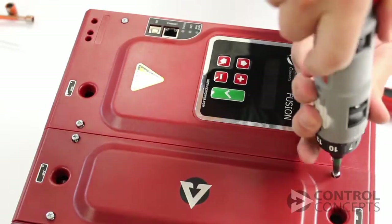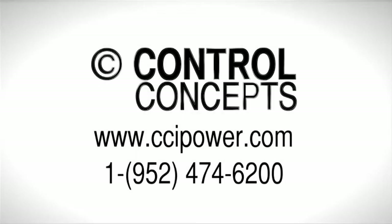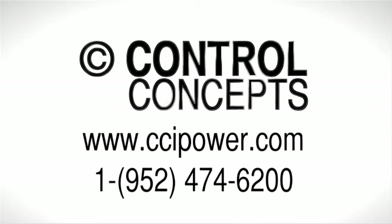And finally, apply control and line power and make sure a blown fuse indicator is not present. For more information or assistance, download the Compact Fusion Installation Manual from our website at www.ccipower.com or contact the experts directly by calling Control Concepts Inc.